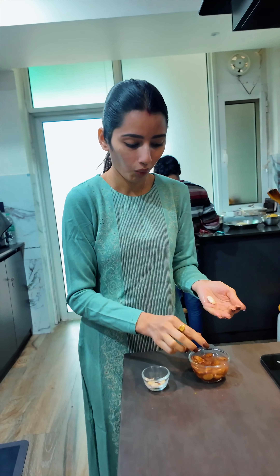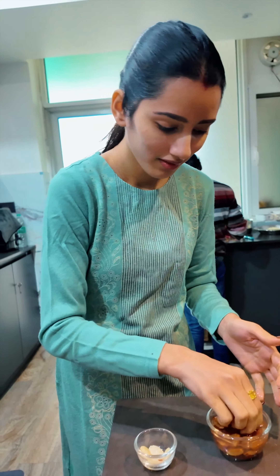Here you can see I am peeling off almonds that have been soaked overnight, but I have not soaked them overnight — I've just put them into hot water for around half an hour.